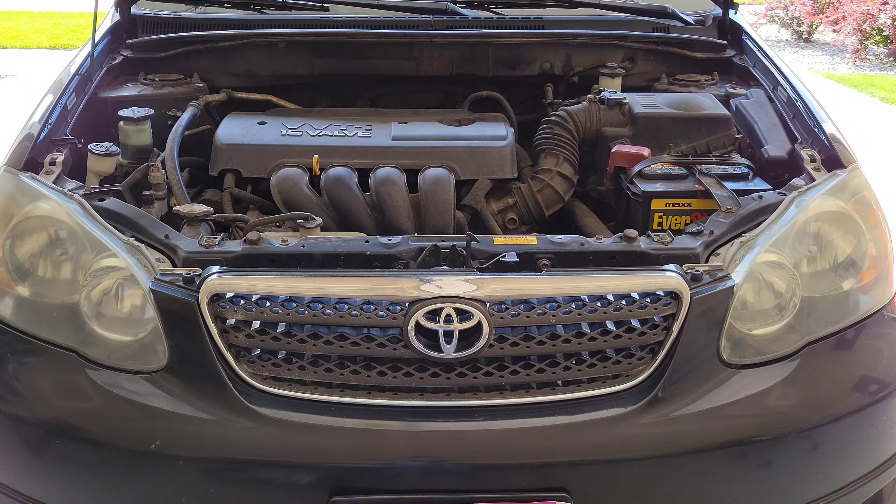Hey guys, welcome to the video. Today I'm going to show you how to check the engine coolant level on my 2006 Toyota Corolla. This should be the same process for the Toyota Corolla years 2003 to 2008, and a very similar process for all Toyota Corollas. Just refer to your owner's manual for the specific information for your vehicle.